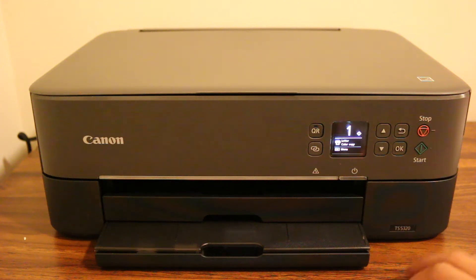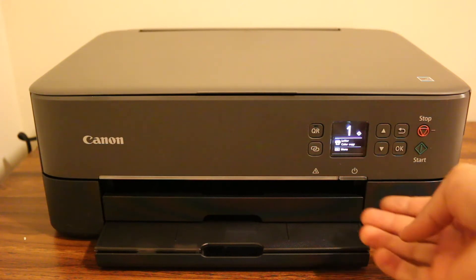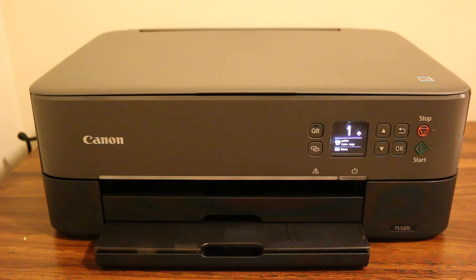Today's video is about the Canon PIXMA TS5320 printer and how to find the WPS PIN number. The first step is to switch on the printer and wait for the display screen to come up.